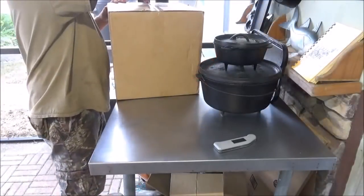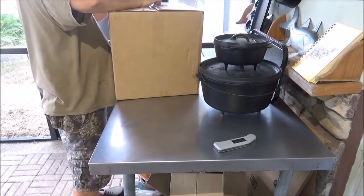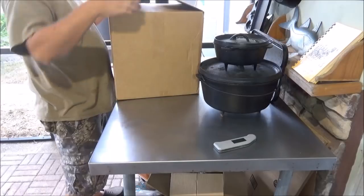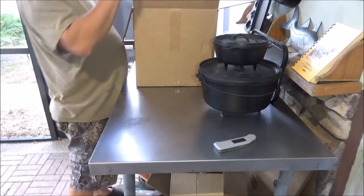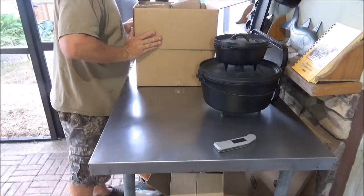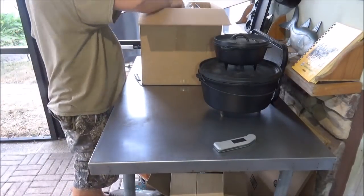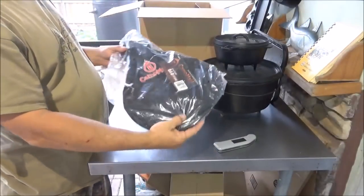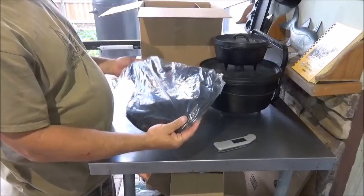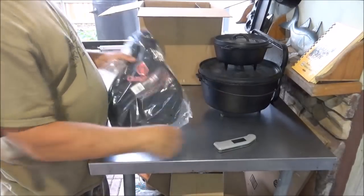So first thing we're going to do is just see what all they sent. They were watching a lot of our dutch oven cast iron stuff and wow, this box is packed. So let's start pulling it out of here. The first thing I grabbed is the Camp Made small skillet bag for six and a half inch skillets — we'll try that out for you today.